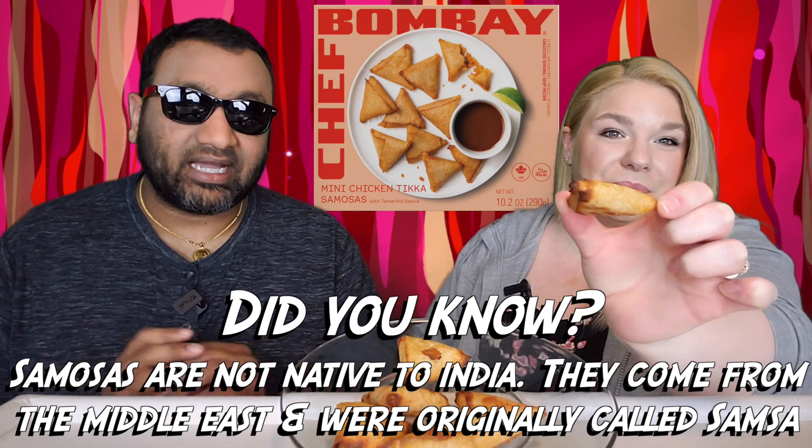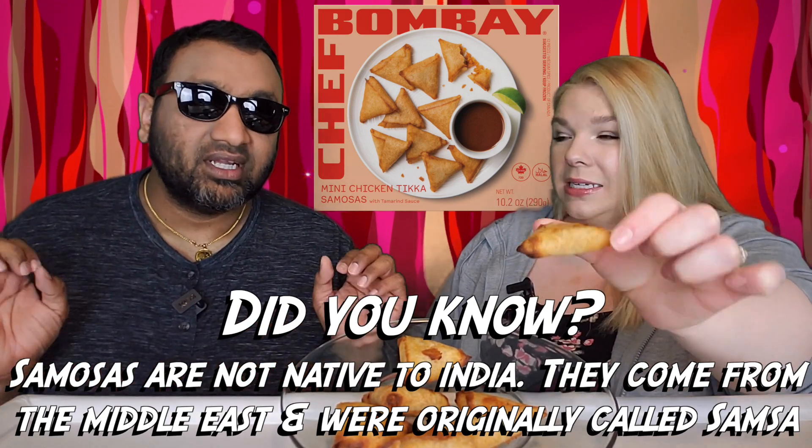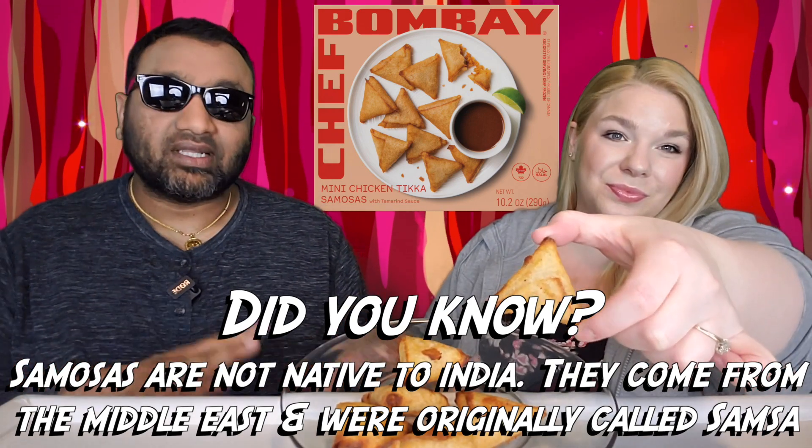I love the packaging from this brand because they did a redesign I think a year ago, and it just really sticks out. A lot of their stuff you can find at Walmart in the freezer section. I remember we did their chicken tikka rice — that was pretty good. The meat was okay, but overall it was a good product. And this one guys, I don't think you need the sauce for it.